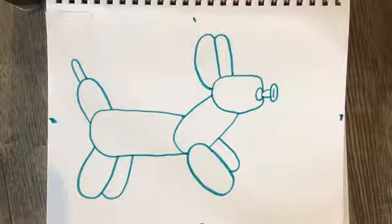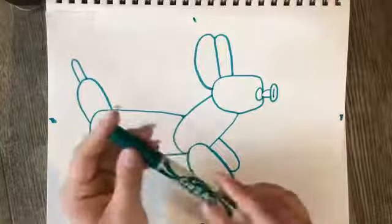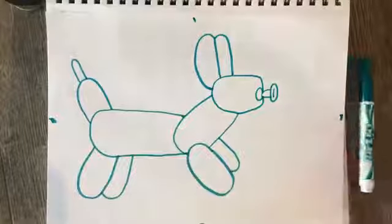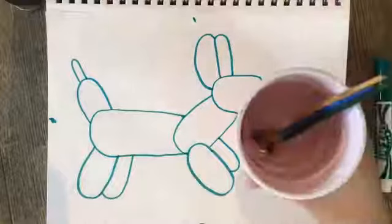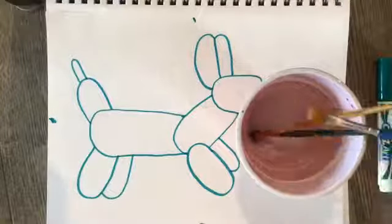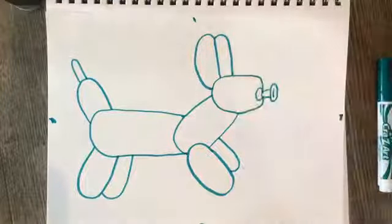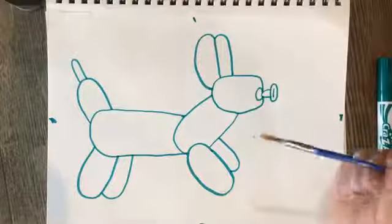We're finished with the drawing part. Now we're ready to put our marker up and get our water cup with our paintbrush. I'm going to put my water cup to the side — I need my paintbrush to be a little wet.